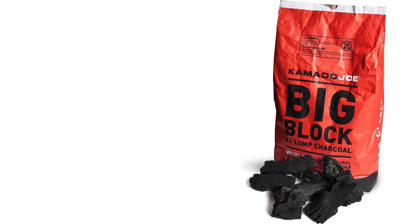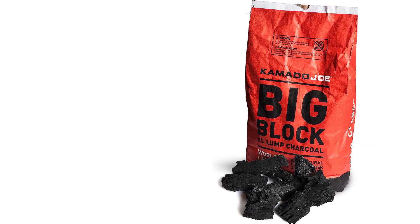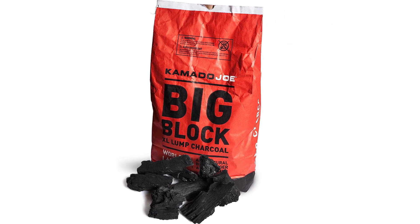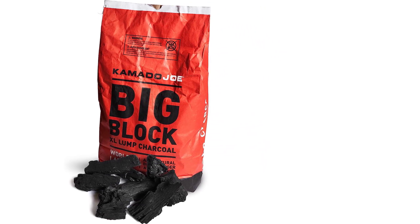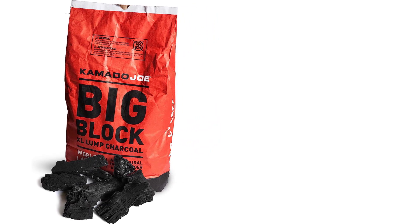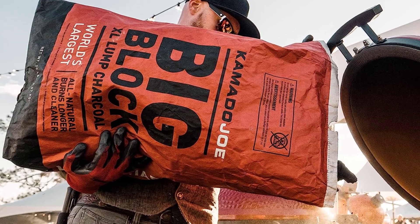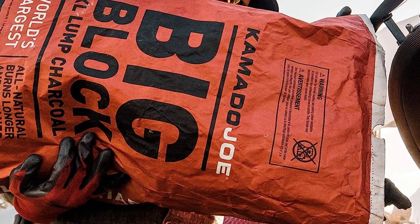Moreover, this charcoal burns hotter for juicier meats. Kamado Joe Lump Charcoal burns longer thanks to the hardwood used to make it. Also, you'll get the right mix of fast-starting small pieces and long-burning larger pieces that will allow you to cook low and slow for extended periods of time. Furthermore, this charcoal costs less per use because the hardwood charcoal burns hotter and the larger pieces burn longer. If you close the vents on your grill when you're done, you'll be able to reuse partially burned charcoal pieces.